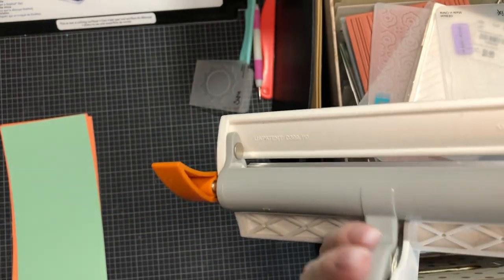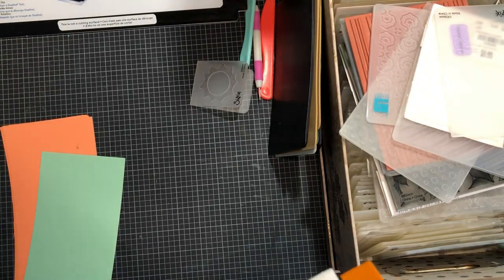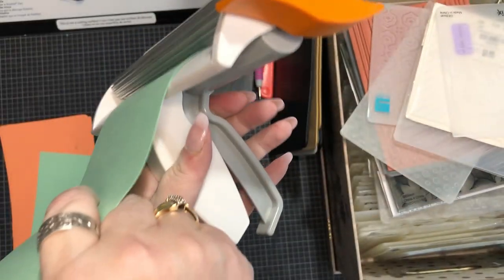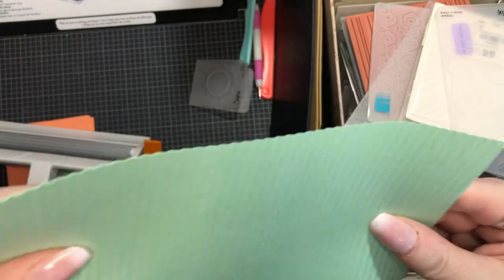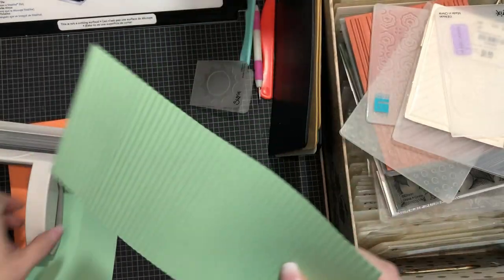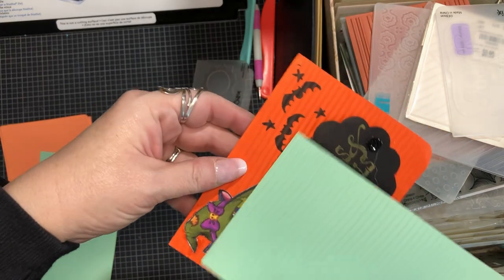Pretty much anything can be used to emboss. This here is from Fiskars - I got this years ago, it's a little wheelie thing. You stick your paper in here, squeeze down the lever, and wheel it through. It goes in flat and comes back corrugated. That's one way to get texture on your cards or your project - that's how we did this corrugated example.